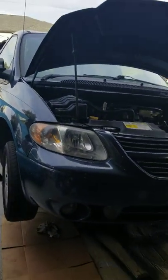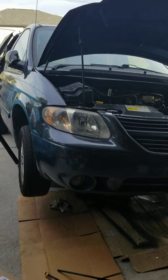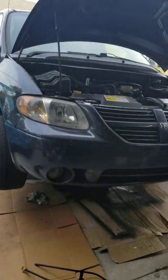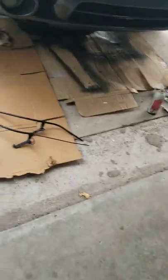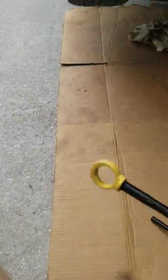Hey, how you doing YouTube? This is Jay from Jay's Random Repairs. Today we have a 2007 Dodge Grand Caravan with a 3.8 motor. I'm gonna show you all about the dipstick — some people's break right at the stick.